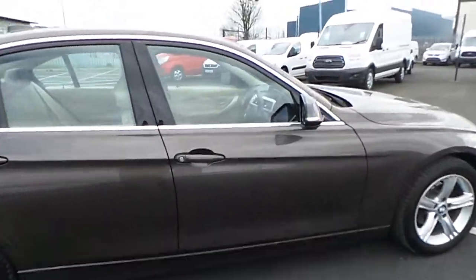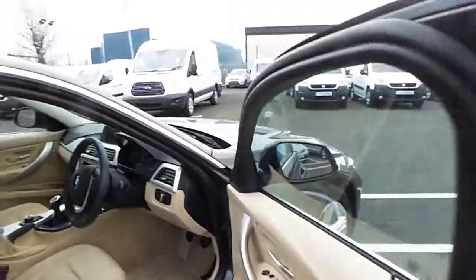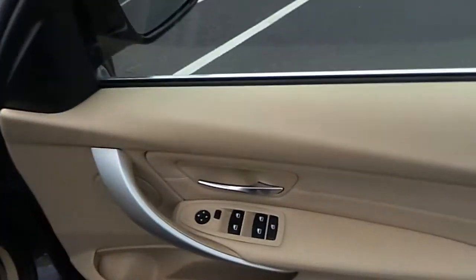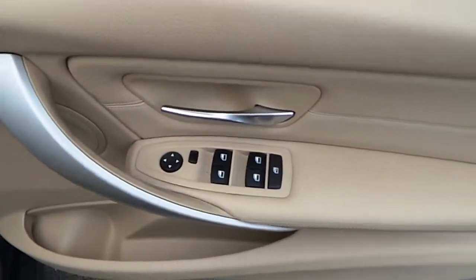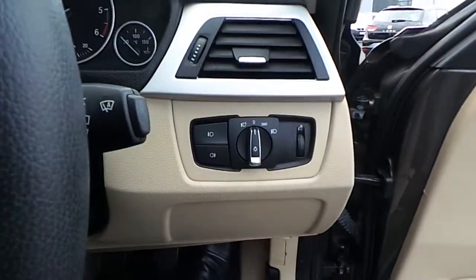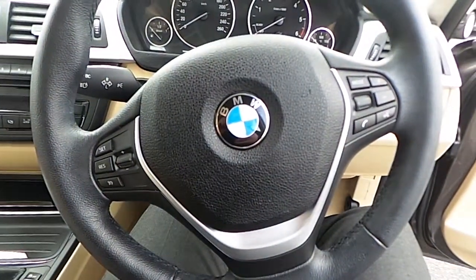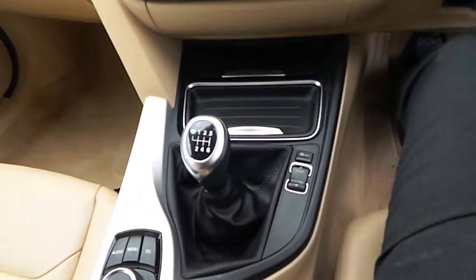Moving to the driver's side: electric windows all around, electric mirrors, automatic lights, multi-functioning steering wheel, cruise control, and a six-speed gearbox.